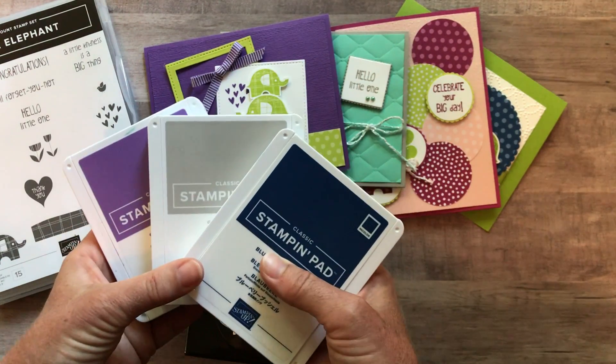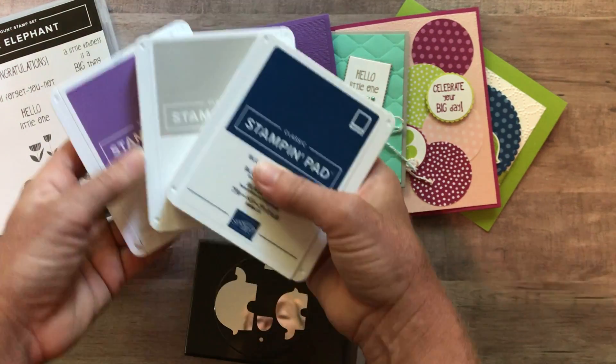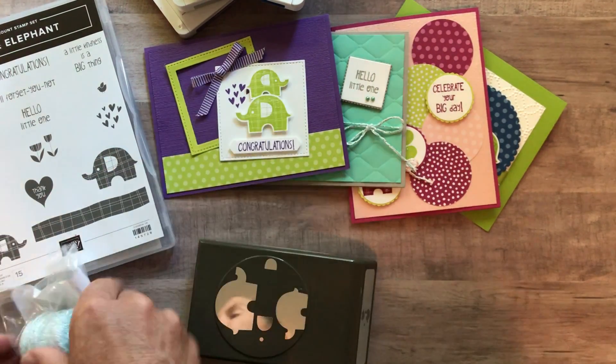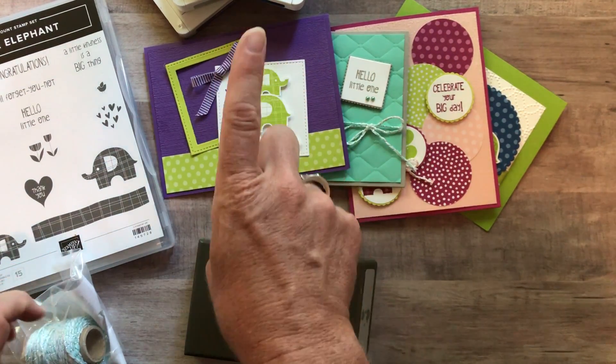So if you don't have them already, that's going to be a good option for you. So all of this product plus the eight cards and the PDF tutorial and the free baker's twine — option number one is $77.